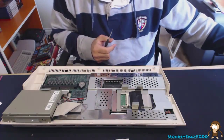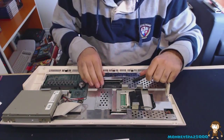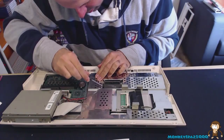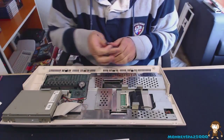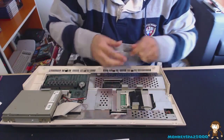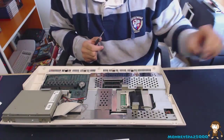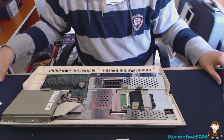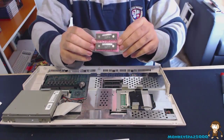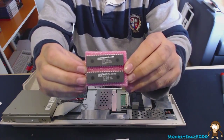Be aware of static — it can damage equipment, so take the necessary precautions. Do the same with the top ROM chip: pop it out carefully from each side, being careful not to bend any legs or damage any traces on the motherboard. And that's both original ROM chips out. The replacement chips are 3.1 Kickstart ROM chips.